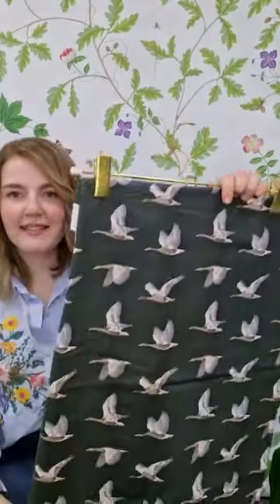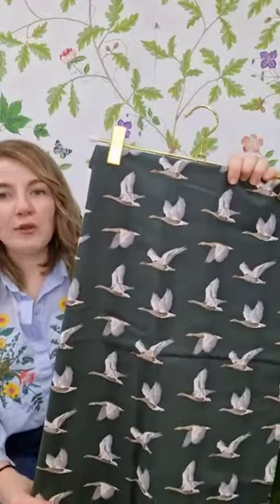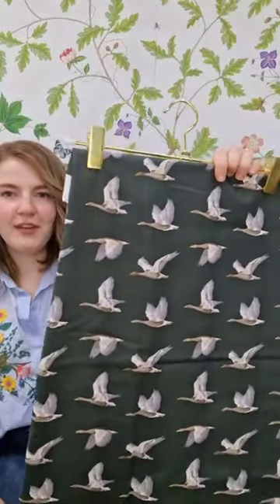A more novelty design for the collection is the Alessian Geese, with this really strong green background which gives a strong base to the whole collection. You can almost hear the geese as you look at that design.